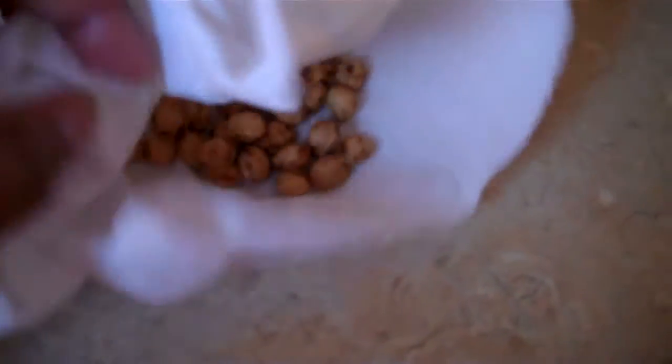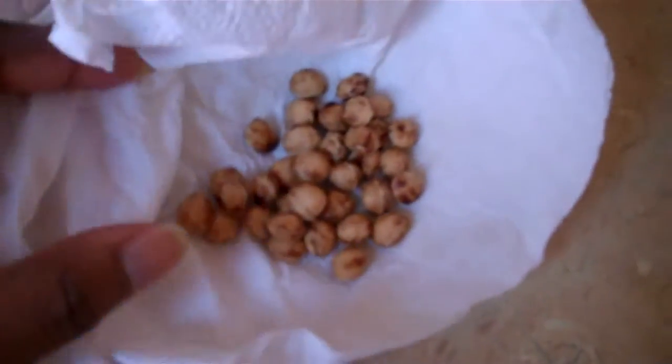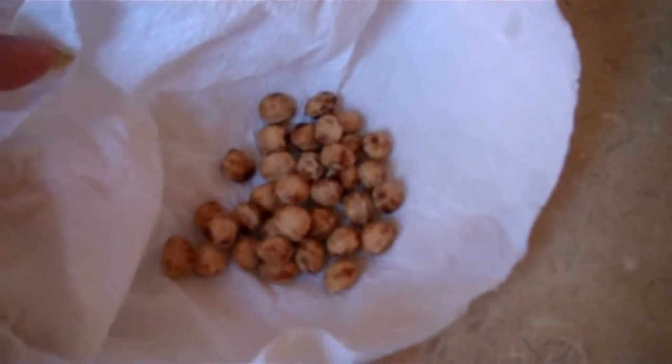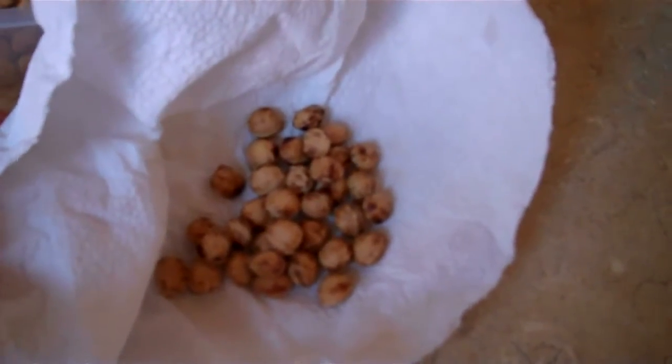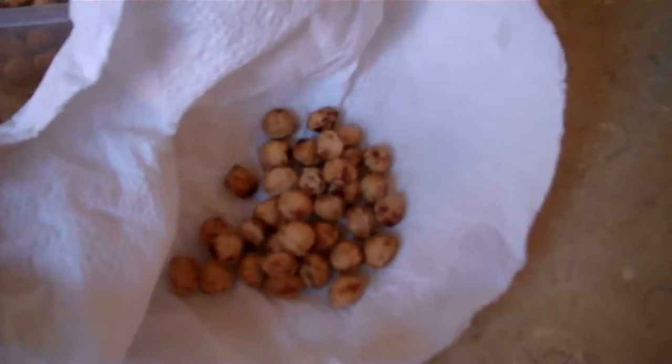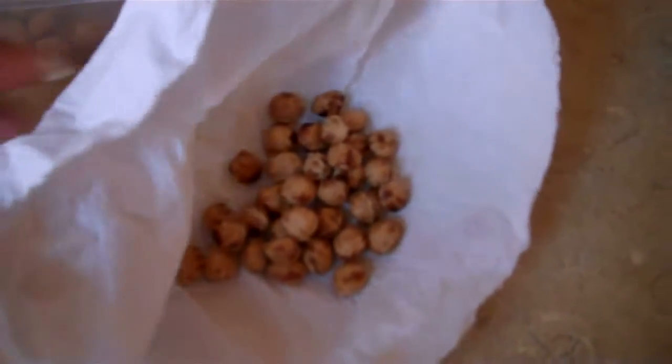So what have we got here — I think these are more cherry seeds. I was thinking of growing a cherry tree, but I'm not really sure if there's enough space in the garden for a cherry tree. But yeah, these are those dark cherries.